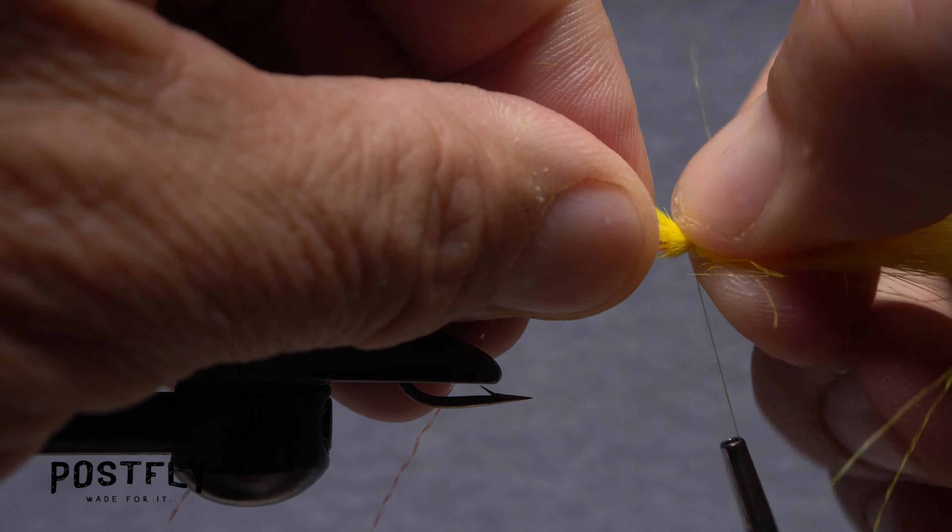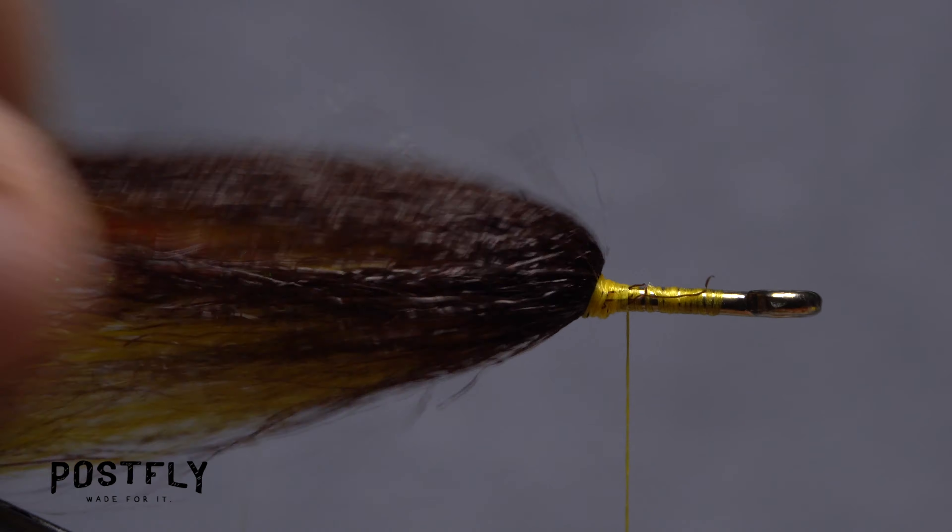Next, pick up the brown craft fur and this time snip about half the amount of fur as you did before from the backing. Repeat the entire cleaning, measuring, snipping off the excess, and tie-in procedure as you did with the yellow craft fur. The idea is to get the brown fur to lay back over top of the yellow.